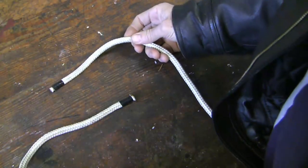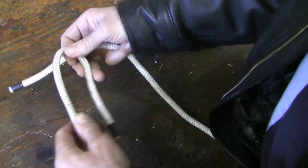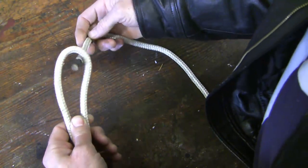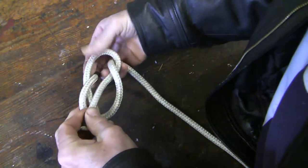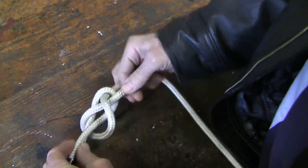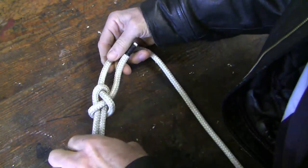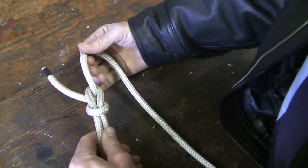Now we're going to move on to the sheet bend. This one is used to tie two ropes together, end to end, and it works even if the ropes are of unequal size. The knot shares similar properties to the bowline — it won't come undone under tension, it's easy to untie even when wet, and it rarely slips. Here's how you tie it. Go around like this, and then if we were to go in here, that would be the reef knot. But instead of going that way, we're going to slide it under here, like so. Now, I want you to look at this knot closely. There are four ends — one, two, three, and four — and here's what it looks like from below. And here's the knot from the other angle. Does that look familiar?